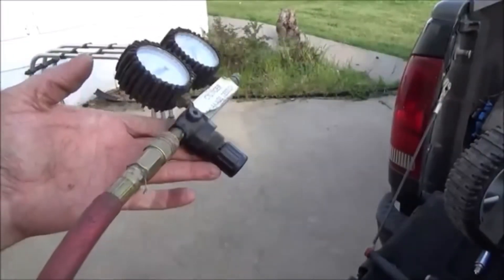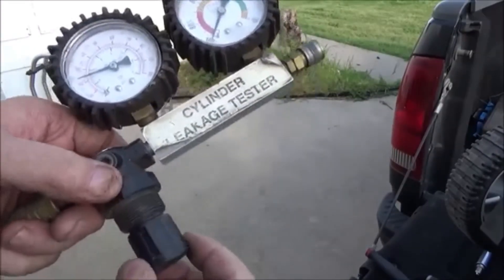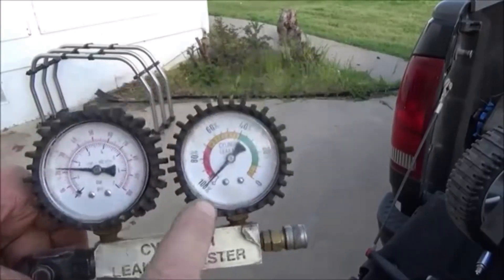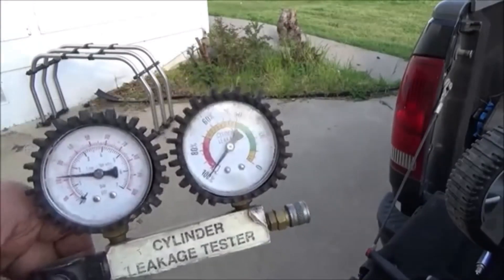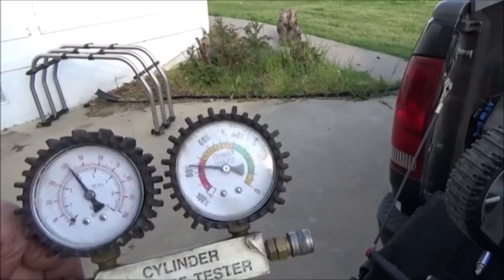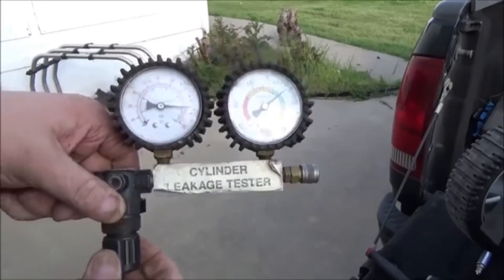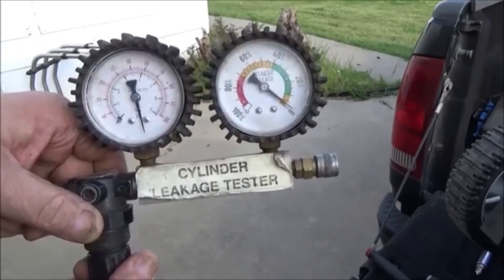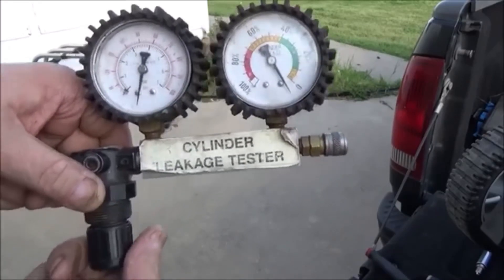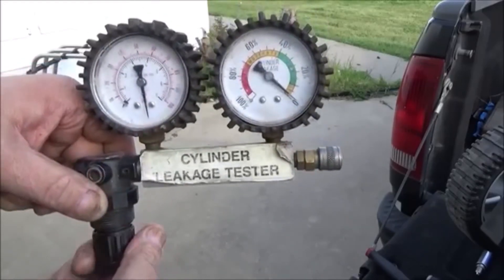What you want to do is hook your tester up to shop air — it can be at any PSI, 150, whatever. You want to unlock your regulator and turn it clockwise until this goes all the way to set. We're not worried about this gauge right now — this gauge doesn't do anything, it just shows you what your shop air is. So just keep turning until it gets to set, all the way to zero, anywhere in that yellow. If you go a little bit too far past, you can turn it back the other way. I like to get it as close to zero as possible.